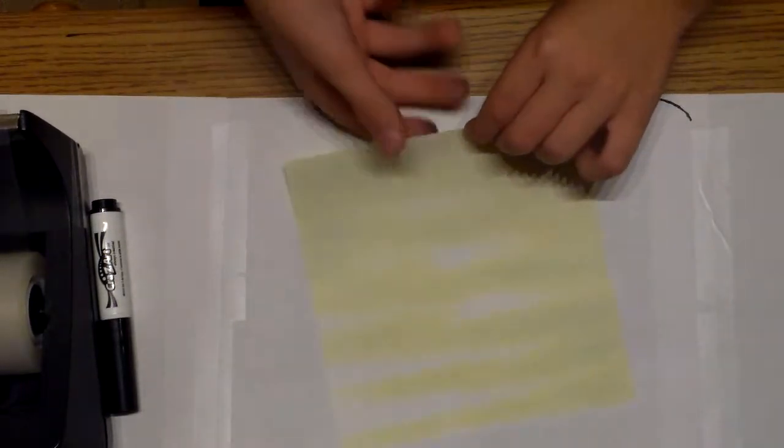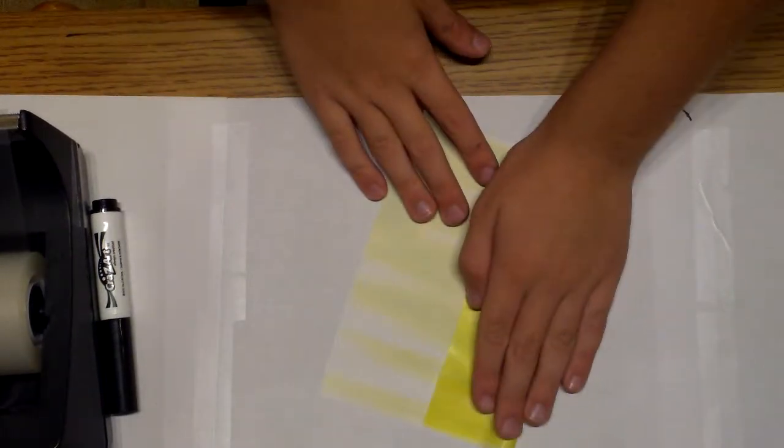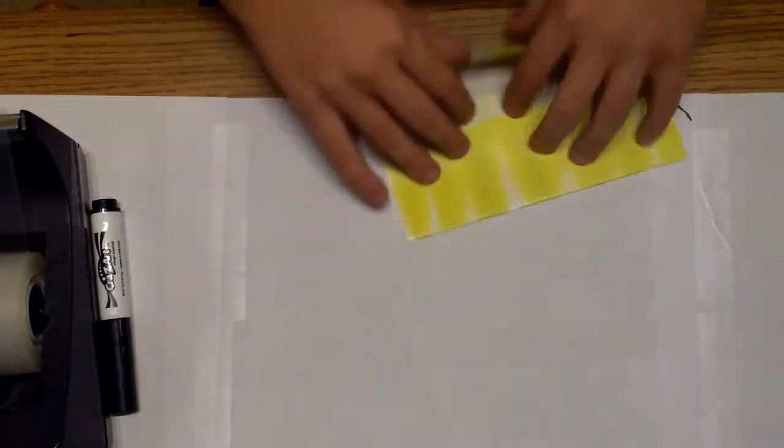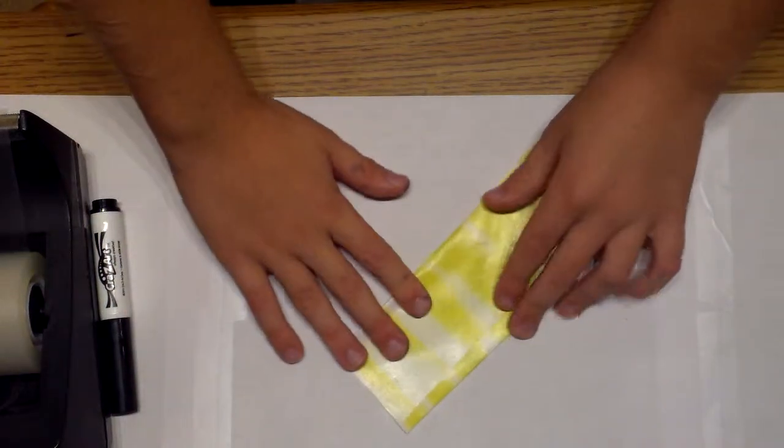In this video I'm going to teach you how to fold an origami Han Foldo with this little piece of paper. If you folded an origami Yoda, like in my last video, this will be very similar.